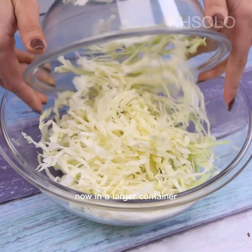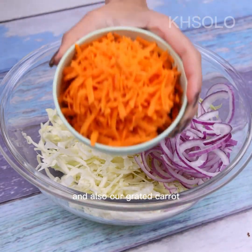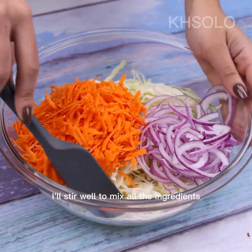Now in a larger container, I will add our cabbage, the slices of onion, and also our grated carrot. I will stir well to mix all the ingredients together.